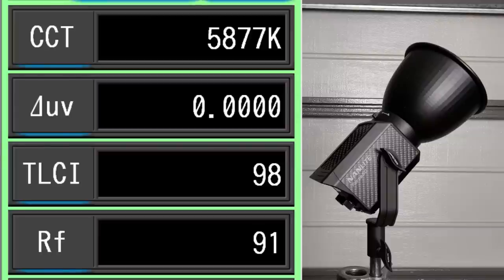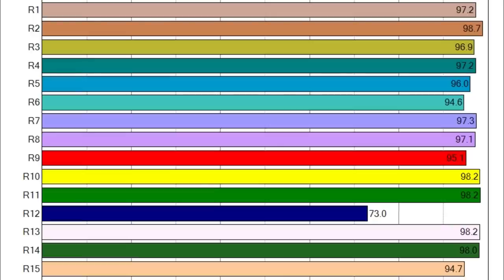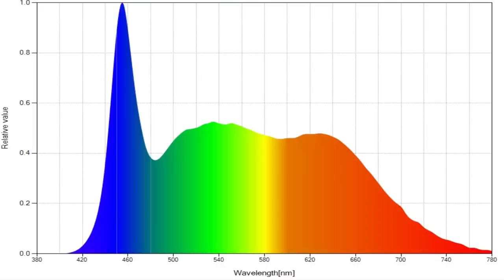Now let's look at the Forza 60 with the reflector on — there is quite a bit of difference. The CCT is higher, coming in at 5,877 Kelvin. The DUV is smack on the planckian curve. The TLCI is a very healthy 98. However, TM30 color spectrum analysis indicates a more realistic score of 91% color rendition with 100% saturation. With the reflector on, we now have several individual CRI scores below 95. And here is the color spectrum analysis.